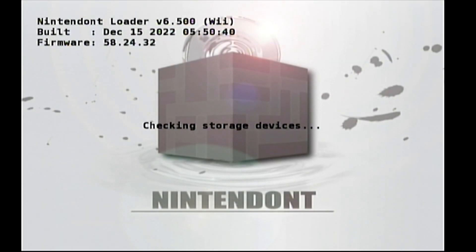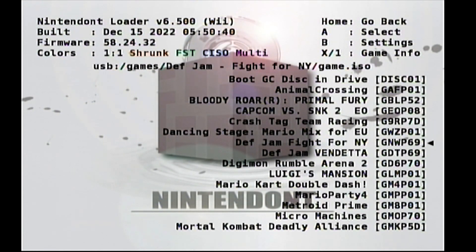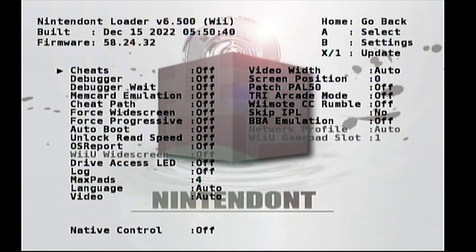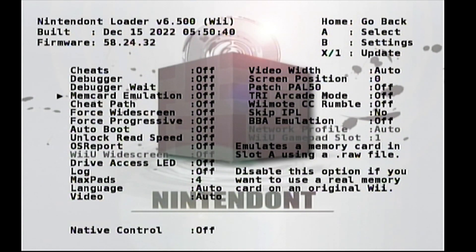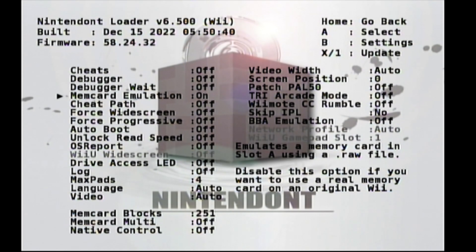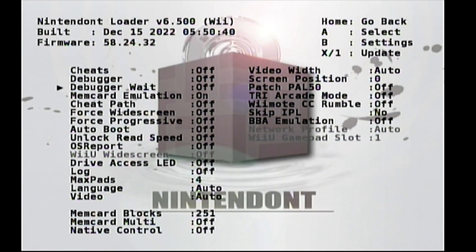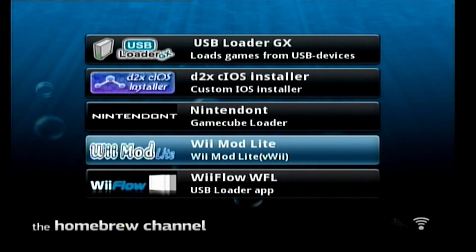Let's open up Nintendont to change some settings. You can load your GameCube games using this, but you can also load them through USB Loader. Select USB unless your games are on the SD card. Under settings, I'm going to turn on memory card emulation — instead of using a physical GameCube memory card, we create a virtual memory card that saves game saves onto the hard drive. You can also change settings like force widescreen, Wiimote GameCube rumble, and more.